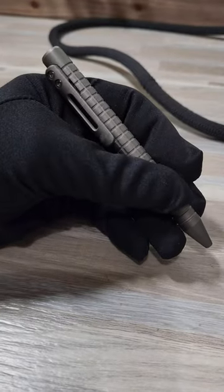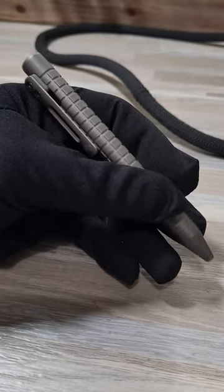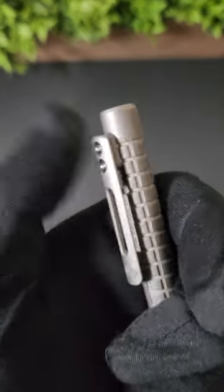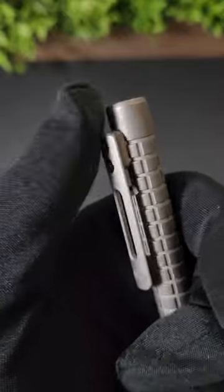The pen does have a substantial feel in hand and when writing tends to roll towards whichever way the pocket clip is leaning. The pocket clip retracts and deploys the pen, and I would say the action or tension of this brings are medium strength.